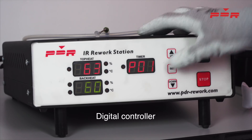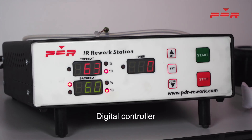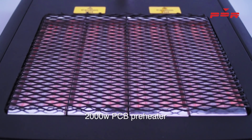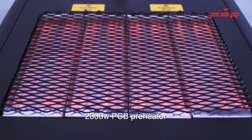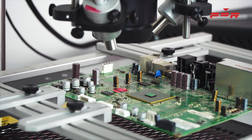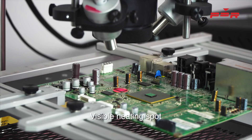Set the digital controller to the profile you have set up. There are 20 available slots to store profiles. The 2000W PCB preheater will preheat the PCB to 120 degrees. Once the PCB has been preheated, the top heat infrared will start and the reflow stage will begin.